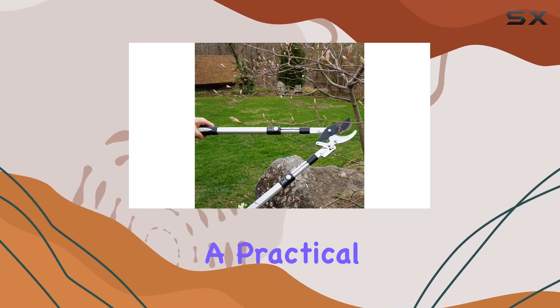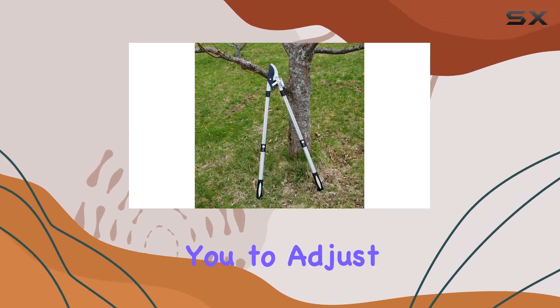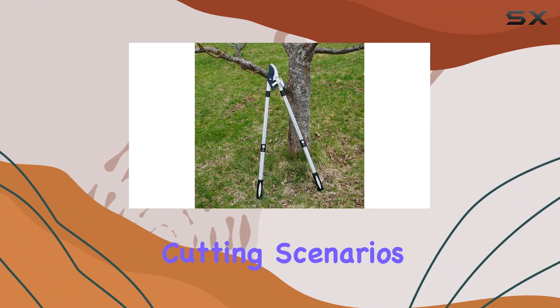The telescoping handles are a practical feature, allowing you to adjust the length to fit different cutting scenarios.